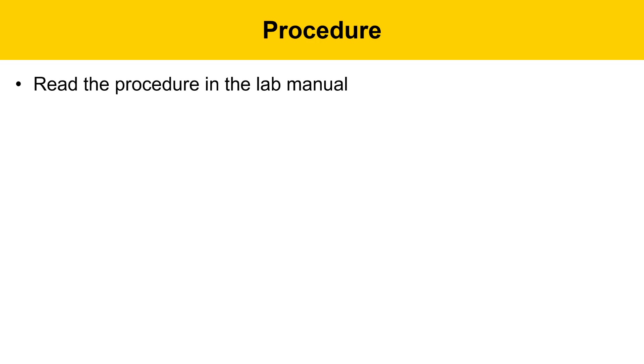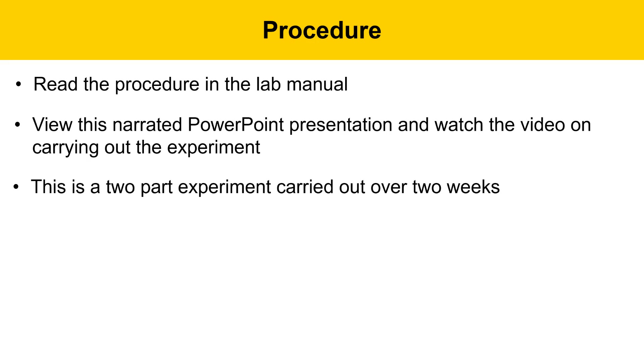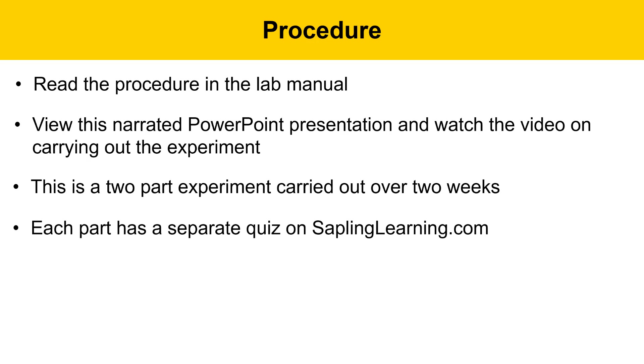Procedure for this experiment will involve reading the procedure in the lab manual, viewing this narrated PowerPoint presentation, and then watching the video on how to carry out the experiment. This is a two-part experiment, going to be carried out over two weeks. Each part of the experiment has a separate quiz on saplinglearning.com,